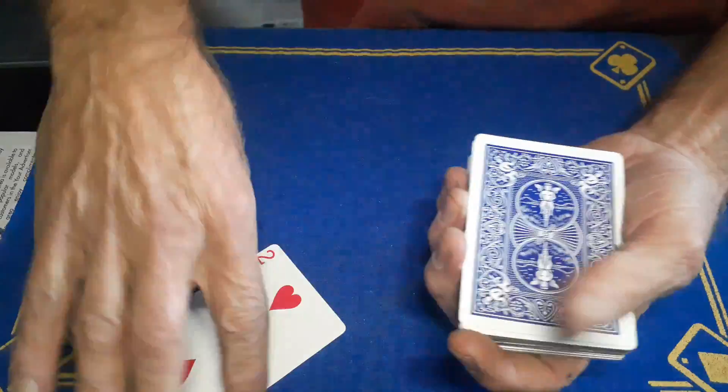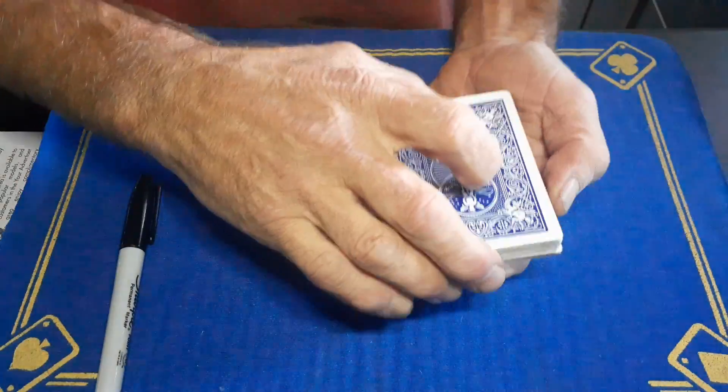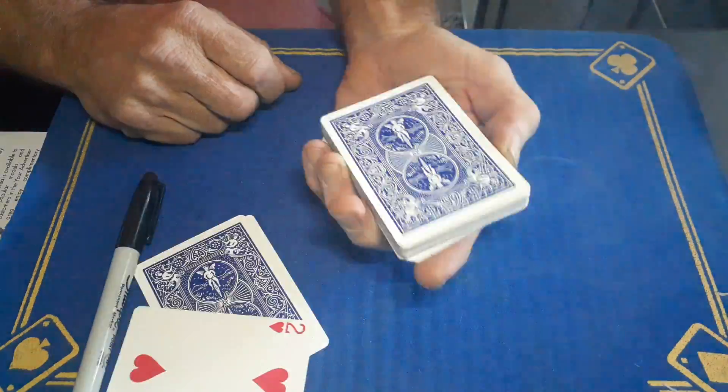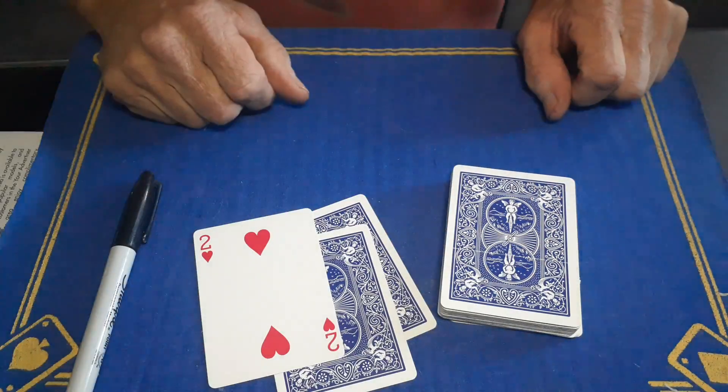The spectator is going to hand you the card back. You're going to place this card somewhere into the pack. Now you're going to get your spectator to think about their card or whatever you want to do. You'll reveal it in a very unique way because with a little flash it flies out of the deck and it's the only card that lands face up.